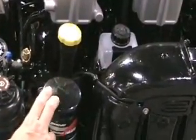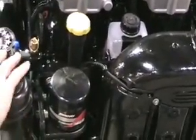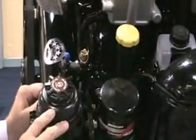Easy access to the oil filter and to the power steering — everything in one tight, convenient location for the customer's use.